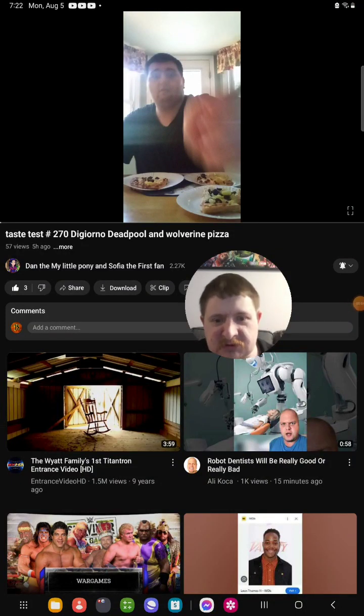Hello everyone, it's Javier. Today I'm gonna be doing a brand new reaction video, and I am reacting to Dan the My Little Pony. This is the first fan video of his that he uploaded today, and the video I'm gonna react to is called Taste Test Number 270 — the DiGiorno Deadpool and Wolverine pizza. The one he got is the way special, which was the all-peppers one — some yellow peppers or something like that.